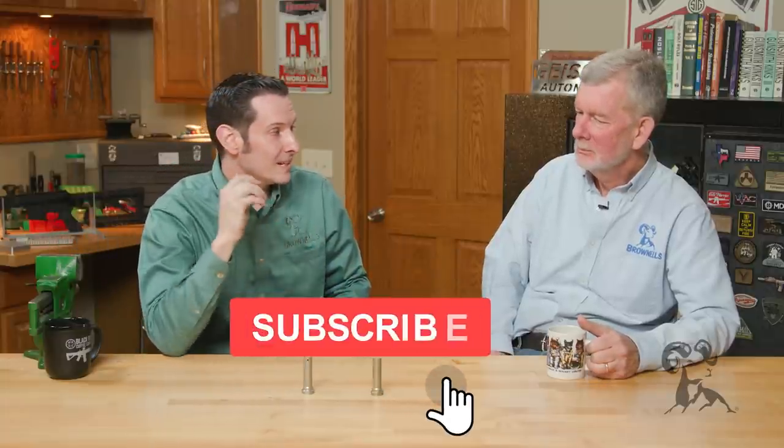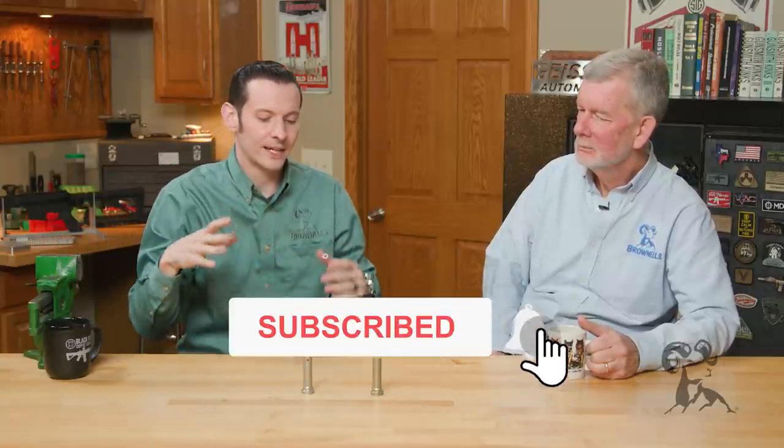Caleb and Steve with Brown Buzz here, back with another edition of Myth Busters. Today we're going to be taking a look at a myth specific to the AR-15 platform: if you're shooting heavier calibers such as your 450 Bushmaster and other calibers like 300 Blackout, that you have to use a heavier buffer because you're using a heavier caliber.